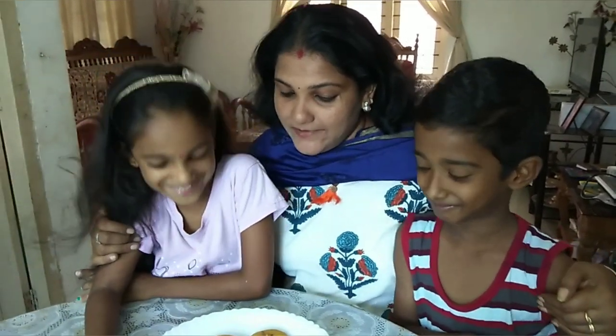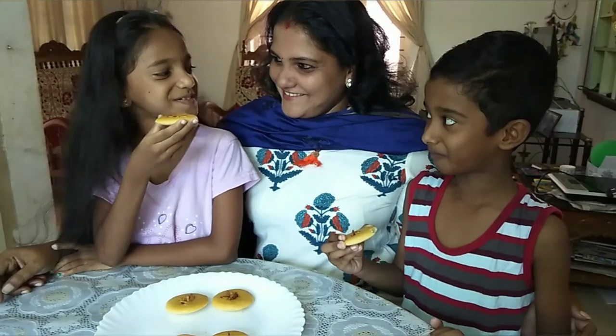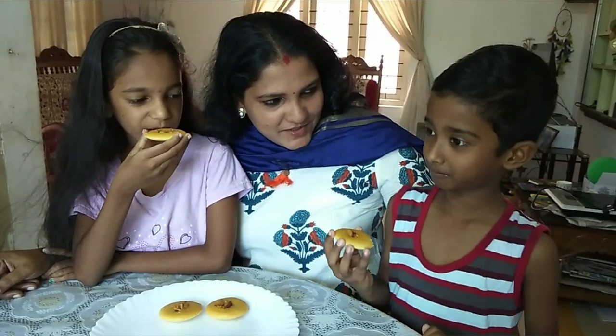I like it. Let's take a look at this. It's good! Look at this. We have to eat it. Let's go.